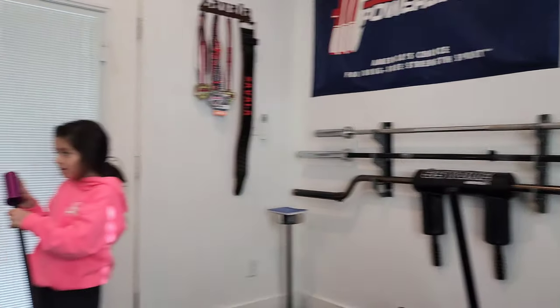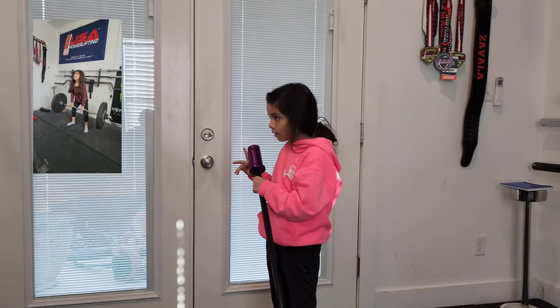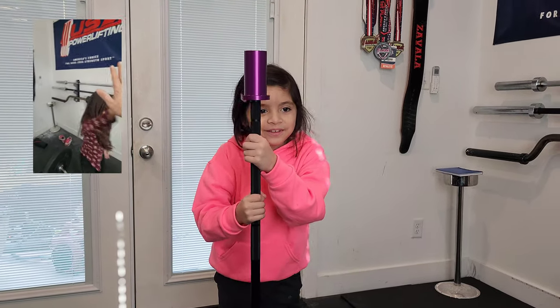She's pretty strong on deadlifts — she actually hit a 77-pound pull the other day. You like it? And you did a PR! Yeah, you did a PR!